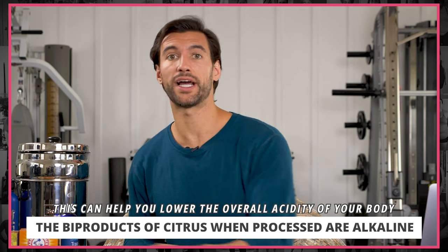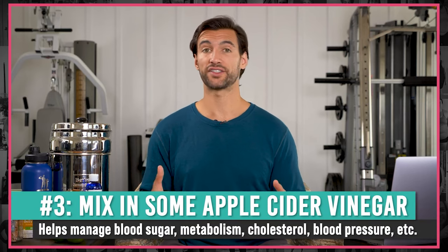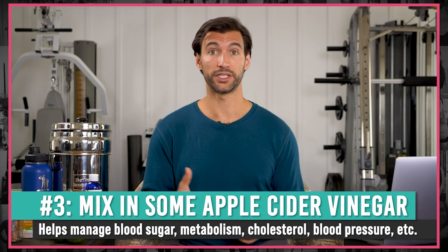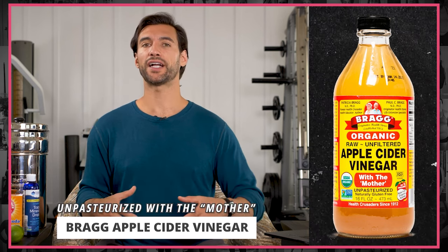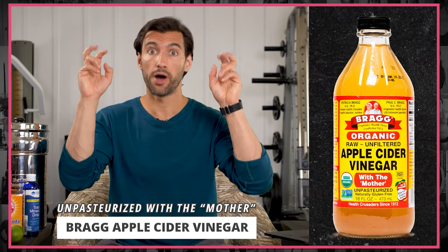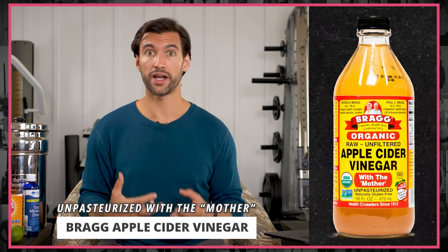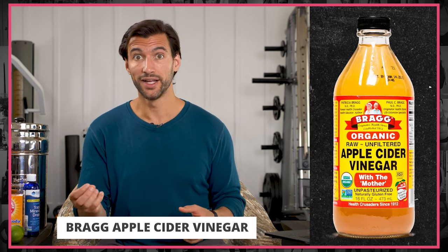So you can definitely squeeze some lemon or lime into your water in the morning — a very good option. The third water tip is to add some apple cider vinegar to your water. The brand I recommend if possible is Bragg — B-R-A-G-G — apple cider vinegar. You want to get the kind that has the mother, which is actually a bunch of probiotics floating in the vinegar, so you get the good probiotic benefits. Apple cider vinegar has a unique acid called acetic acid, and there are so many health benefits that are research proven.